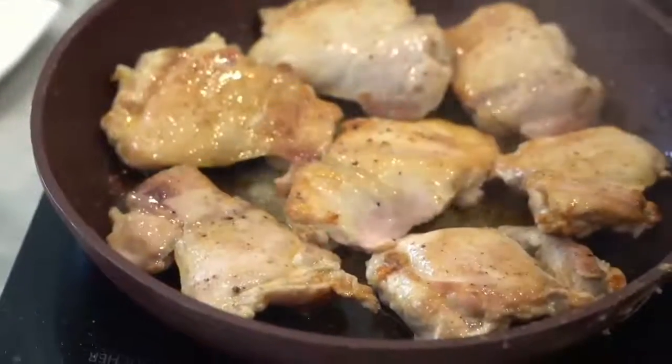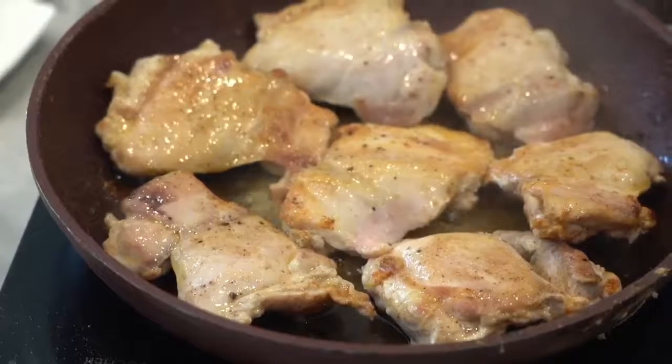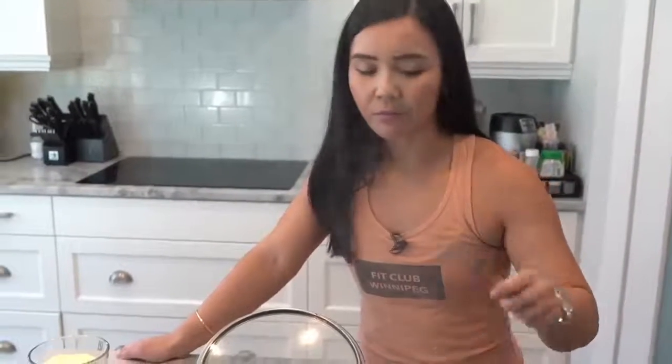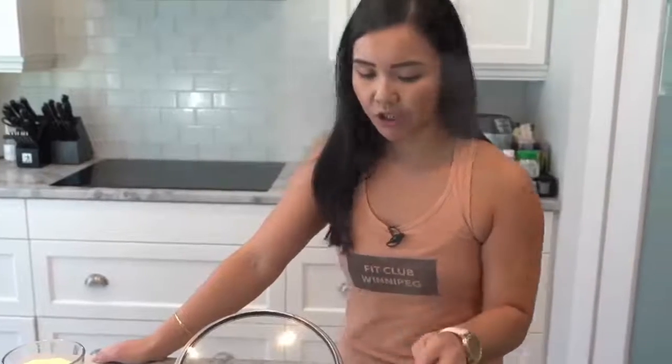If you wanted to use bone-in skin-on chicken thighs you can, however it does take a lot longer for the chicken to cook, so you might want to pop it in the oven to continue baking for another 10 minutes until everything is clear and crispy. But I don't have time for an extra 10-15 minutes, so it's easier to just use skinless boneless — which is just a preference.